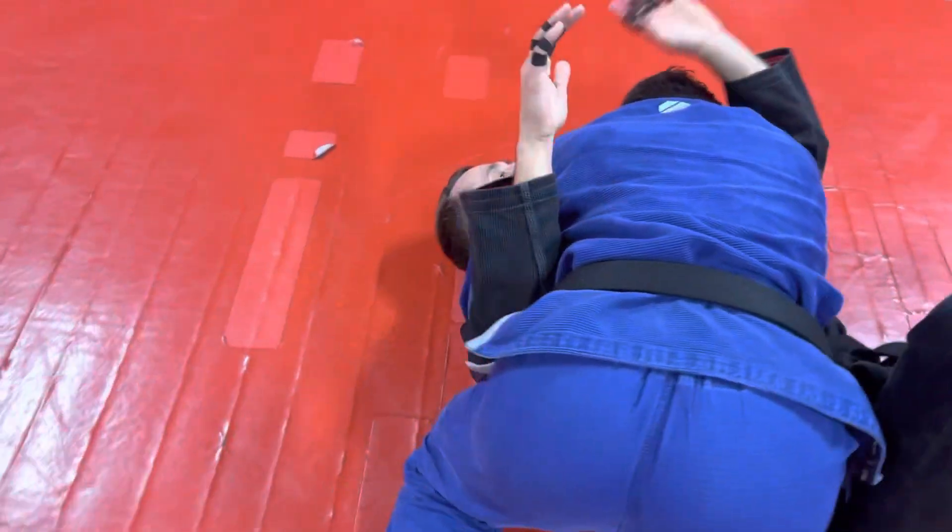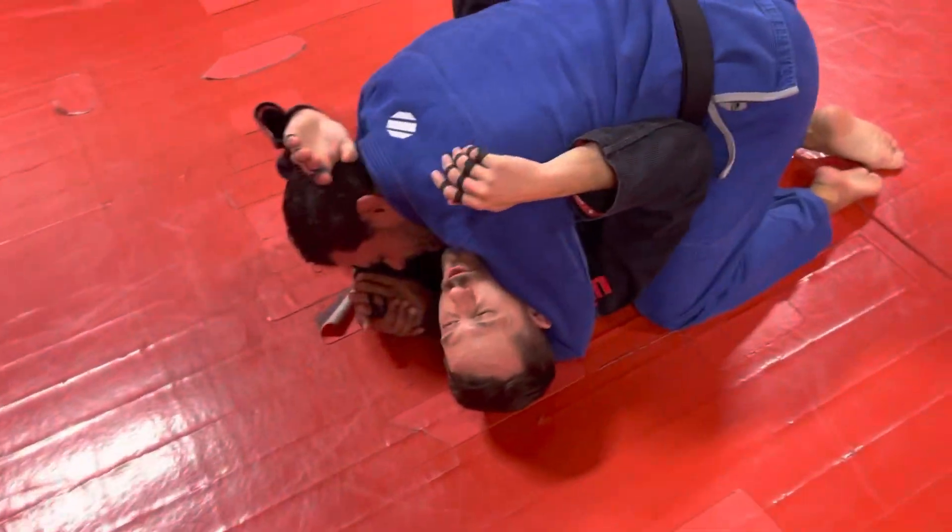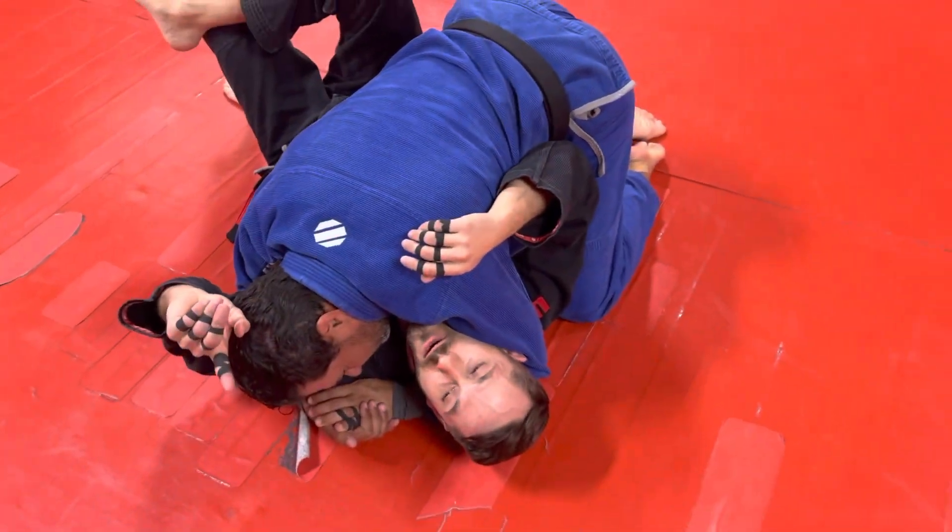I don't have this frame. I don't have this frame. This is really, really bad, because you need some sort of frame to escape. So we're going to work on getting our frames back.